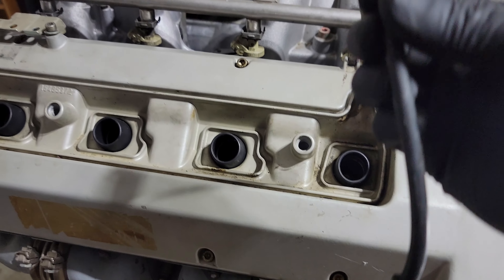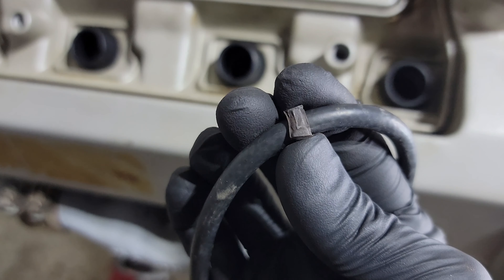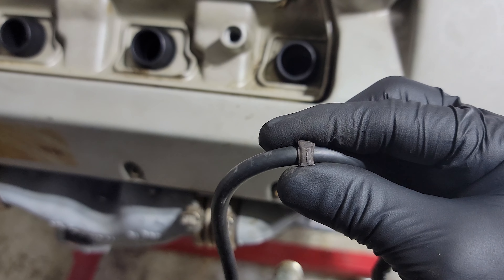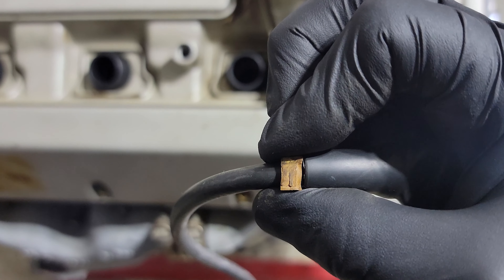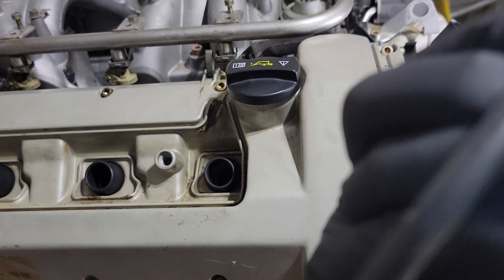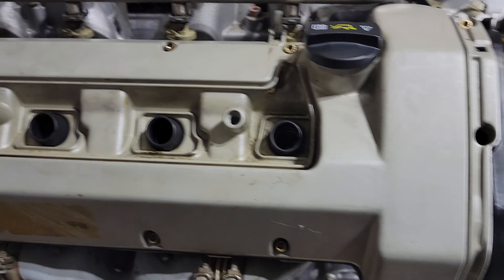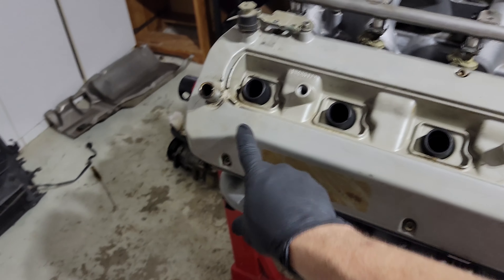The aftermarket ones don't have the cool cylinder markings on them like the OEM ones do. You can see that's one right there, and on the other end it also has a one — each wire has that little marking on it. I wish the new ones did too. Let's start with cylinder one, which is going to be on the passenger side: one, two, three, four.